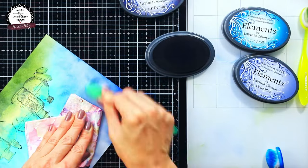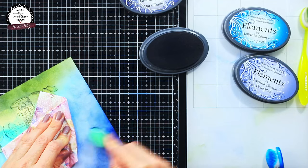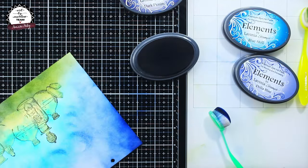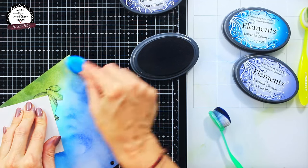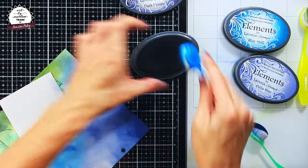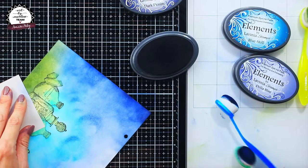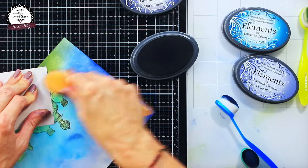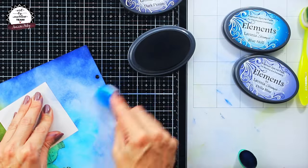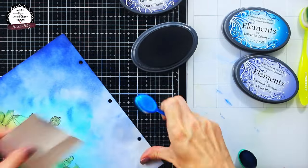Here you can see I was mixing three shades of blue, starting first with the brightest one. I actually lost my patience a bit and it left a half-moon pattern above my paper. But if something like this happens to you, you can either try to layer more color on it, add a stencil pattern, or if it's a water-reactive ink, even lift some ink — and that's something I will do later on.